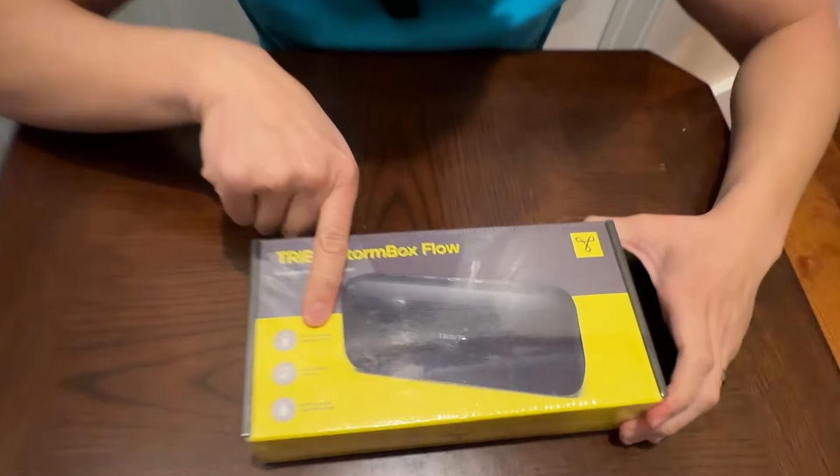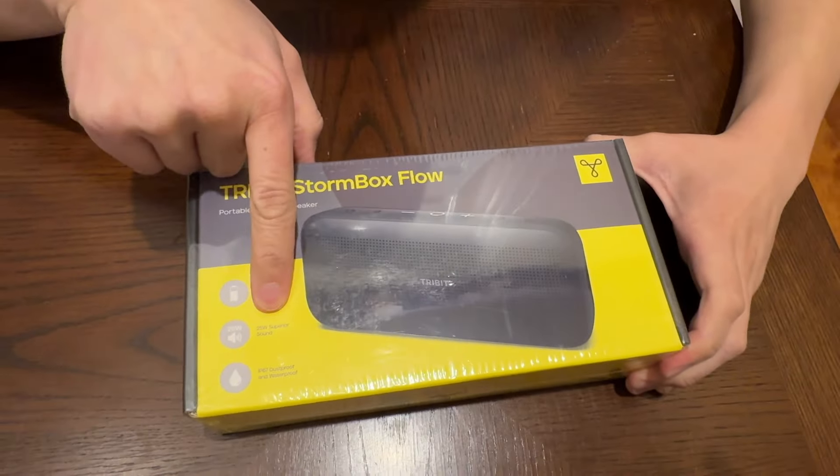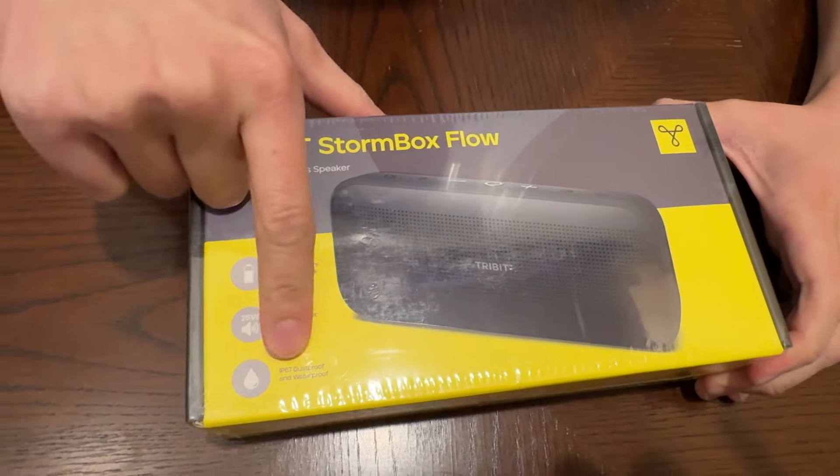Tribit Stormbox Flow. It has 30-hour playtime, 25-watt speaker, IP67 dust and waterproof. Let's go.